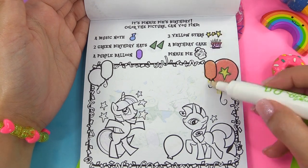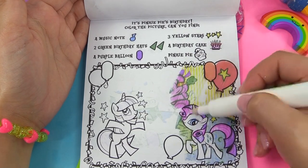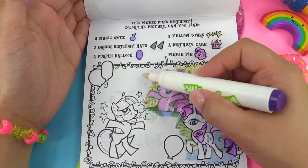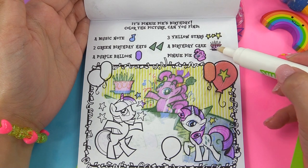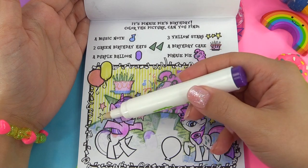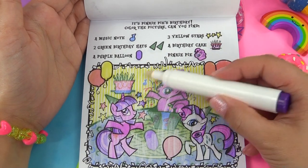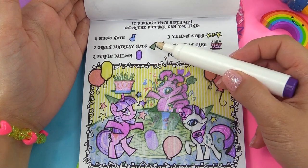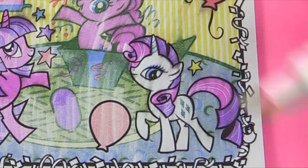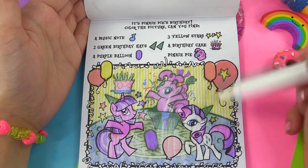Okay, so we have one star here. Here's Rarity. Do you guys see anything else yet? There's Pinkie Pie herself. And there's the birthday cake, so we've got that. We've got more stars here, but here's a yellow star — that's our second yellow star. Here's the music note, that's the one we needed. And we're looking for two green birthday hats — one's on Twilight Sparkle's head and the other one is on Rarity's head. Here goes our purple balloon. And we found our third yellow star: one, two, and three.